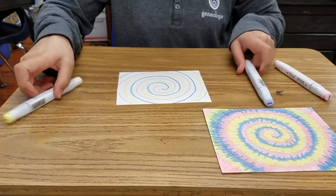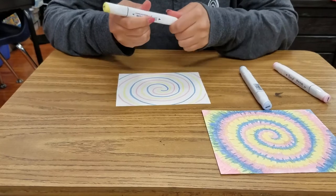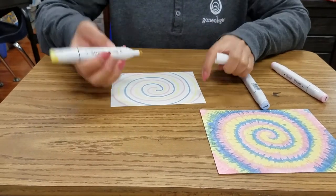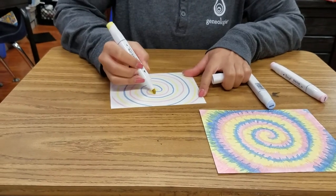I would suggest starting with your lightest color first — so that's my yellow. That way your markers don't get all mixed up and the colors don't get too muted.